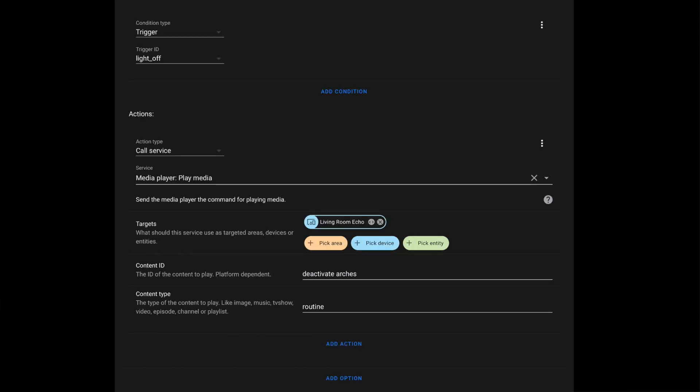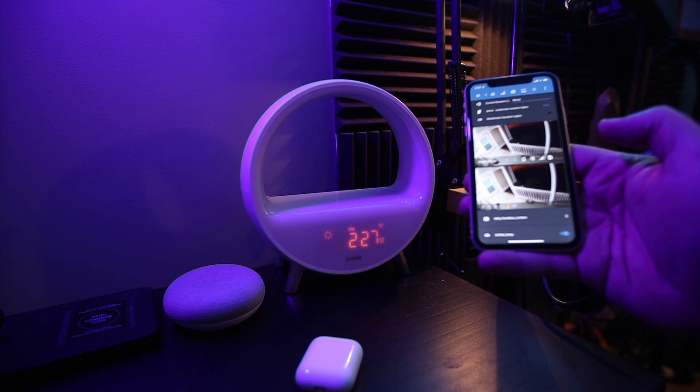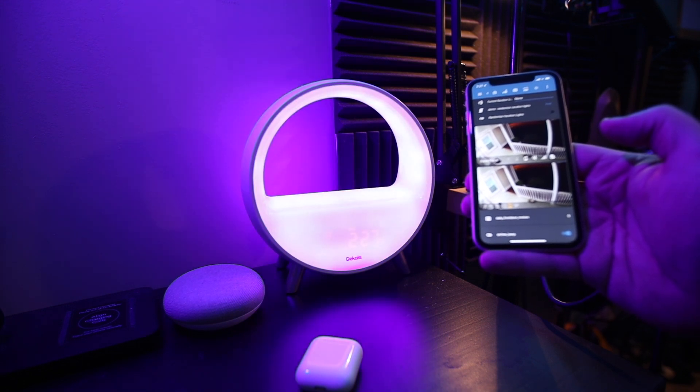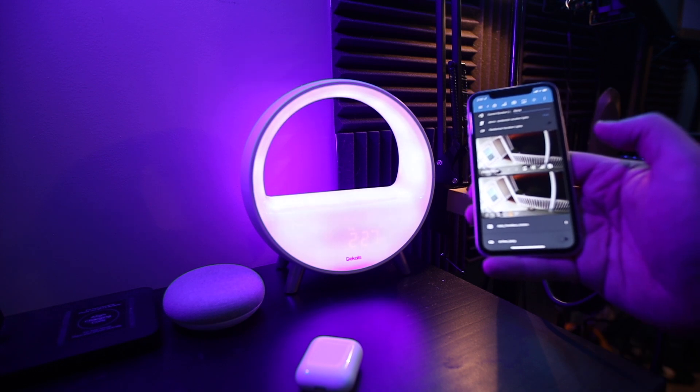Now all that's left to do is add the switch to our dashboard and test. Flip the toggle on and our lamp turns on. Flip it off and the light turns off. A really simple integration using an Amazon routine.